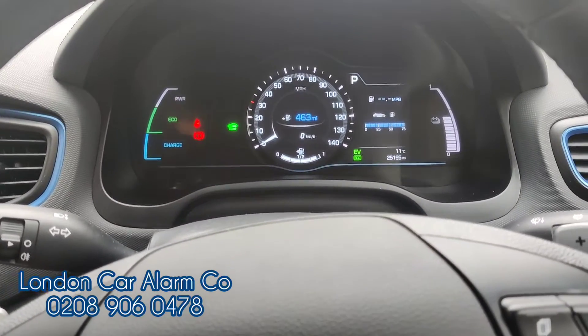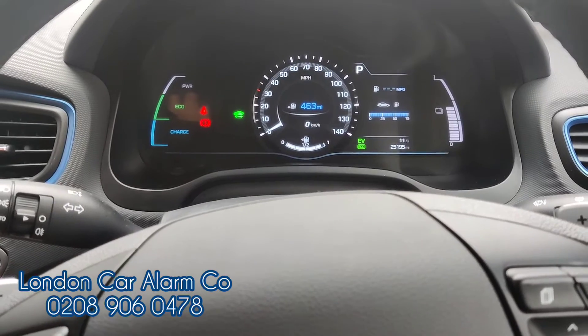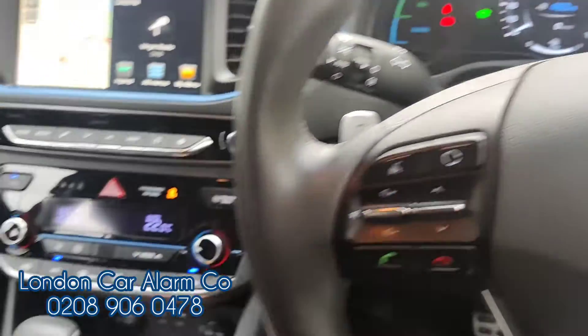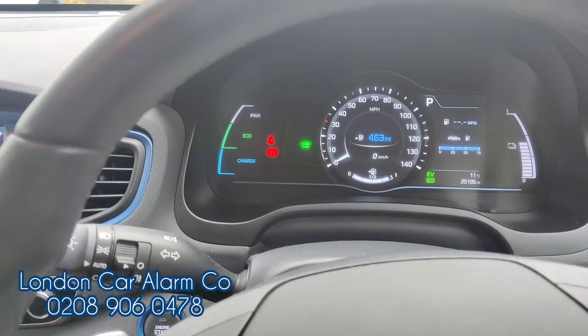We can also pair it to a smartphone but we'll show that in other videos. This is the Hyundai Ioniq 2019 hybrid. My name's Otto, company's called London Car and Arm Company, number is 02890 60478. Thank you very much, bye bye.